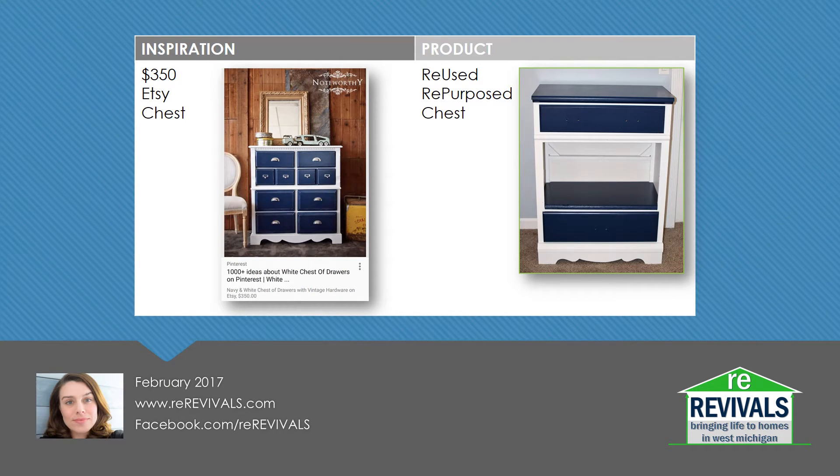We had a chest up in my toddler's room that I had been meaning to refinish. It had a broken drawer since we got it about a year ago, and decided it would be a great piece to use for this review.